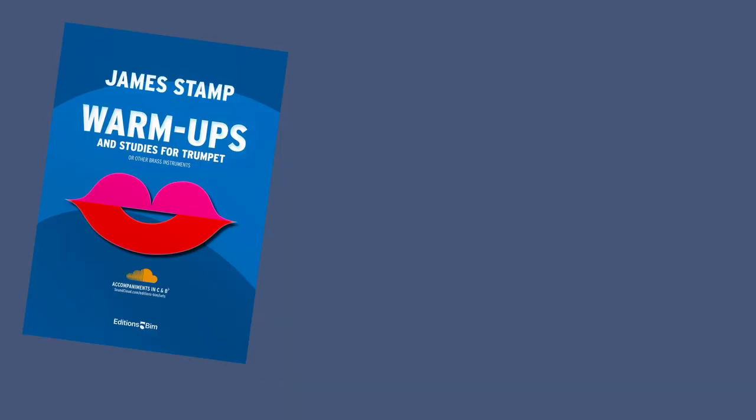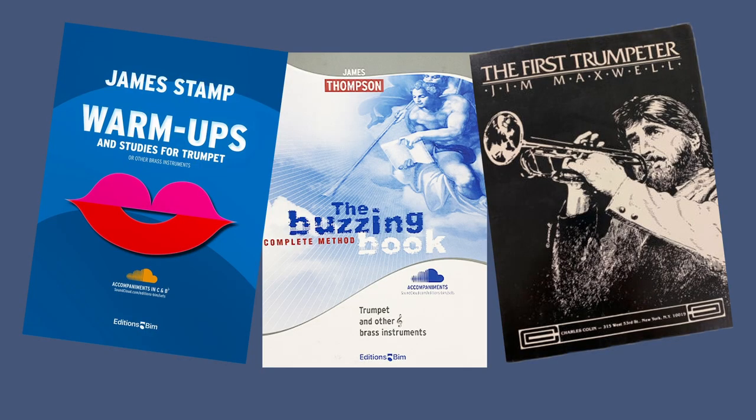If you've spent any amount of time exploring brass pedagogy, you may have noticed that what one person recommends, another may recommend against. That's true for mouthpiece buzzing, although I think the consensus overall tends to be more positive than negative. Three teachers who come to mind as strongly in favor of mouthpiece buzzing are James Stamp, Jim Thompson, and Jimmy Maxwell. So maybe we could say that mouthpiece buzzing is a good idea if your name is Jim — or Chase, I guess.